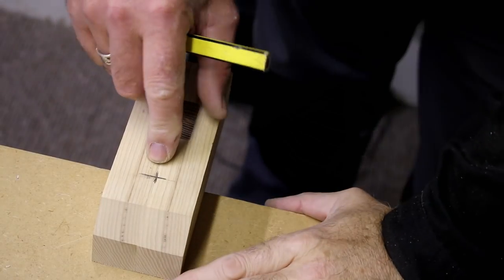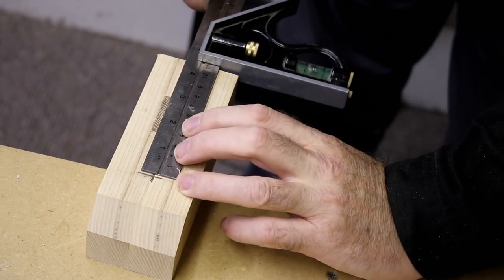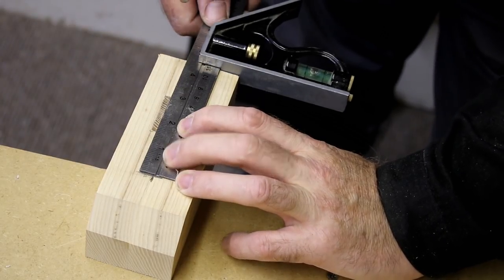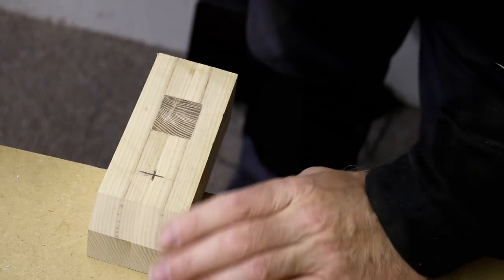I've marked the hole center where I need to drill through for the threaded bar. The measurement is 115mm up from the bottom of the tail stock and then 30mm in — this gives you the hole center which you need to drill through.